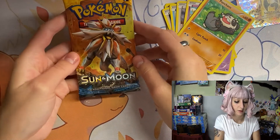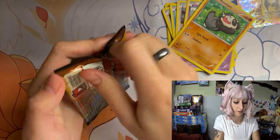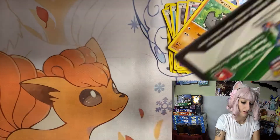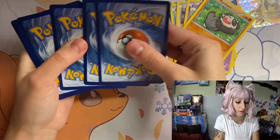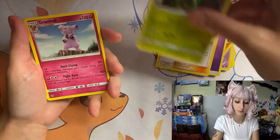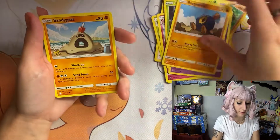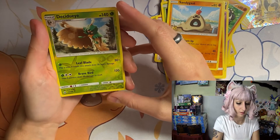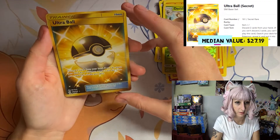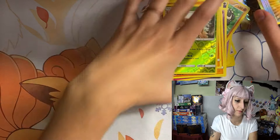Alright, our next pack is the Sun and Moon pack — this is just the original Sun and Moon pack. I do play the online trading card game so I do save those codes. Energy, Lily, Mudpod, Granbull, Ball, and Grimer. Oh, so we got another one of these. Oh, and the Golden Ultra Ball! My first gold card in a little while, so that's pretty exciting.